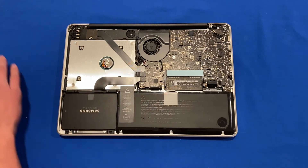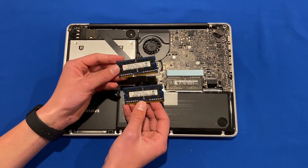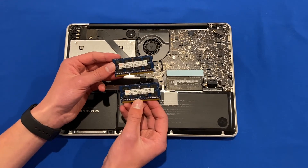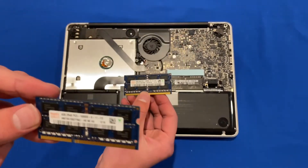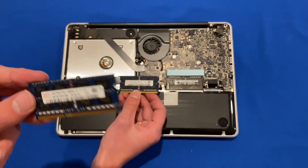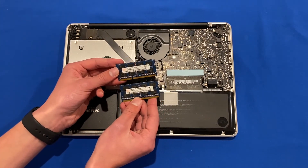Now that the battery connection is removed, we can focus on upgrading the RAM. Before you start, make sure you have the correct RAM — these MacBooks accept DDR3 RAM, and you'll also want to check the speed of the RAM before you begin. The RAM I'm using for this upgrade is two 4GB sticks, which will bring the total to 8GB.